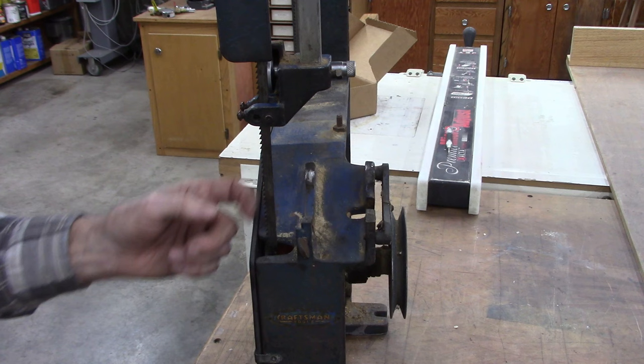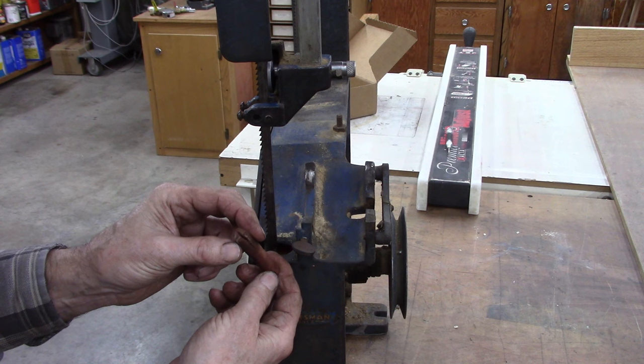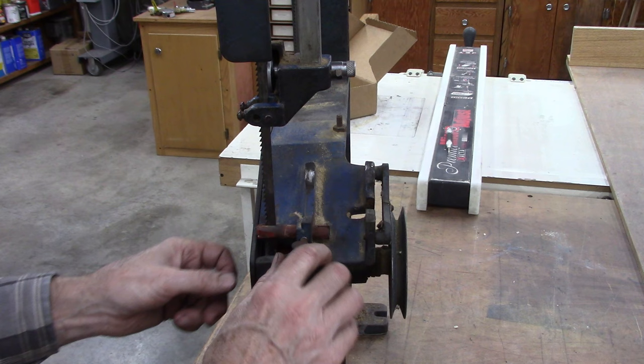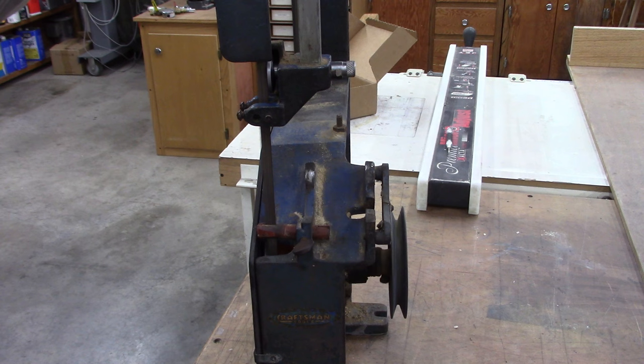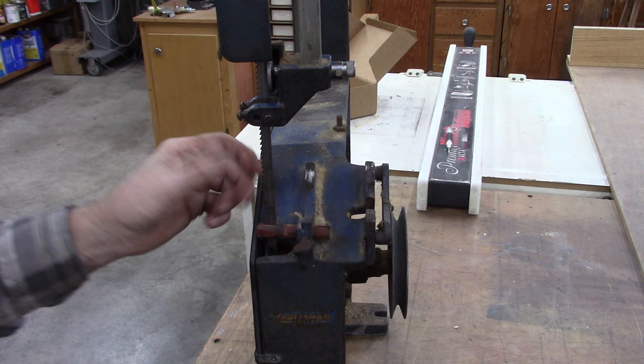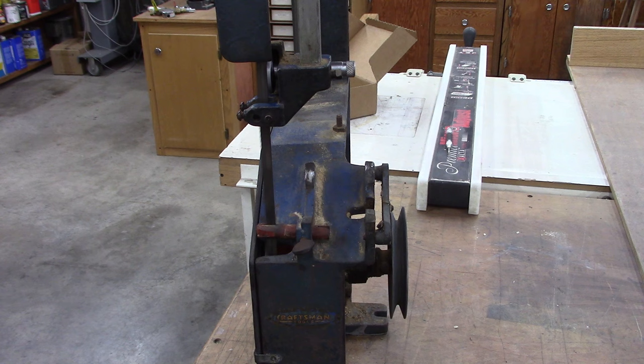Maybe turn the bearing the other way. I don't know if there's enough room in there or not. Maybe this worked alright — seems kind of crude. Maybe I'll just restore the bandsaw and go with this original blade guide. What do you think? Very crude. You've got the upper blade guide — as long as you lower this into the right position, the bottom blade guide should just be for stability this way. I think that's what we'll do. I think the next step is to give it a thorough cleaning.